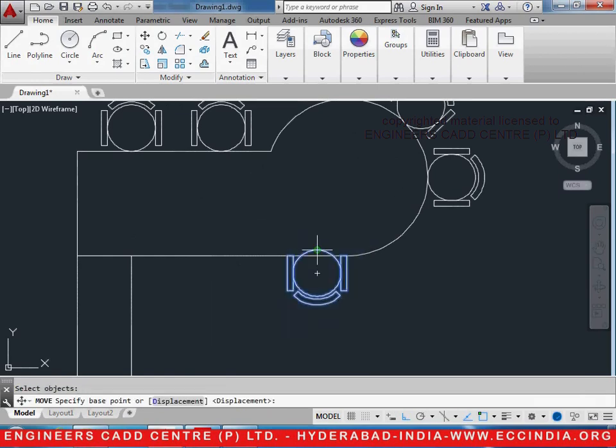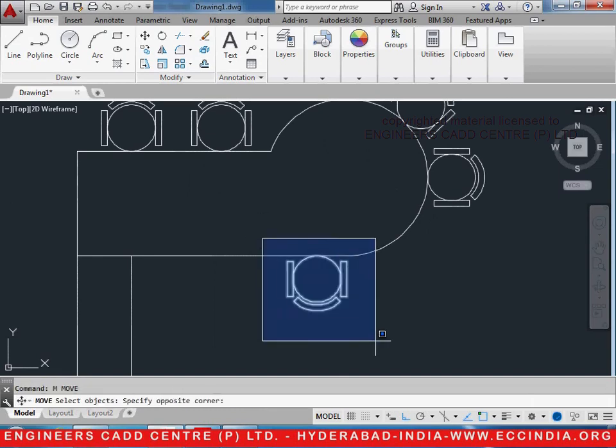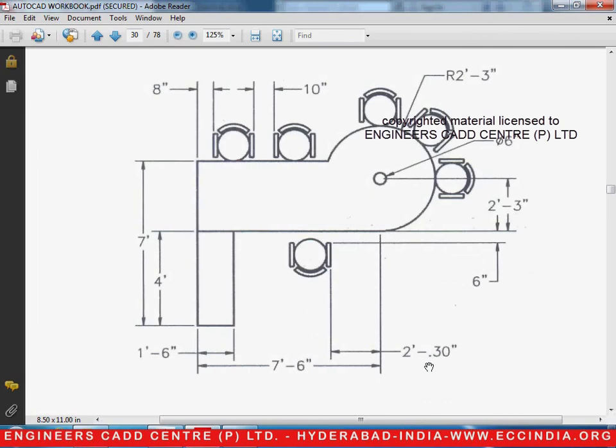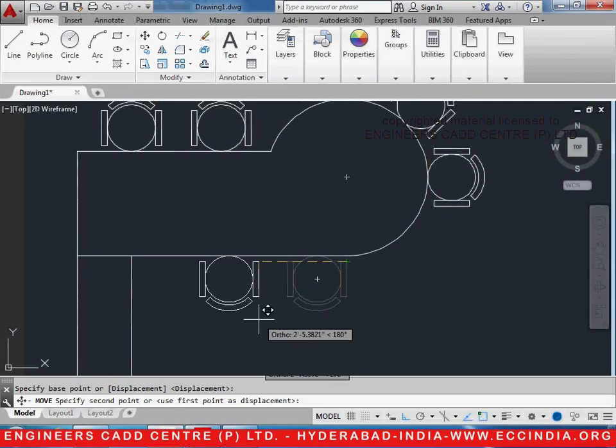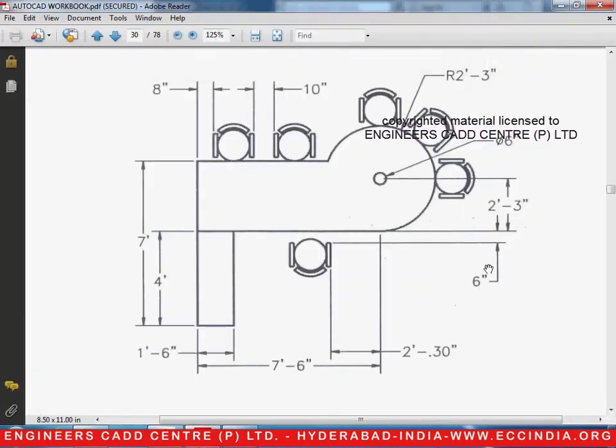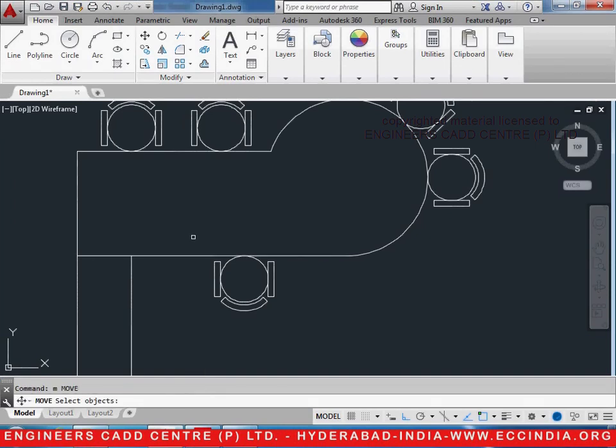M enter — make sure that it lies on it. Now select your move command, M enter, select the entire object, enter, select the base point, go to the left side and type the distance as 2 feet 0.3 inches, enter. Now it is to be drifted down — if you see, it is 6 inches. So M enter, select the object enter, select the center point and type 6 inches, enter.